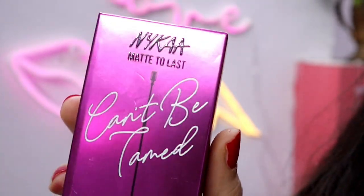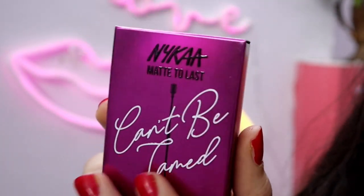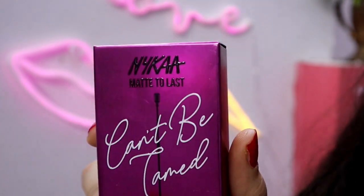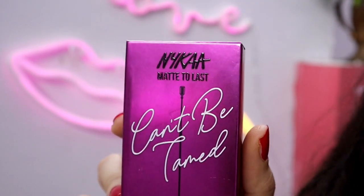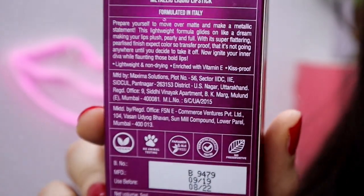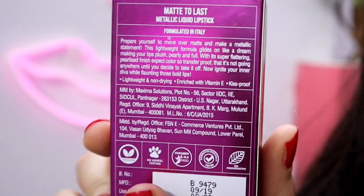Okay guys, first of all, let's see their packaging. You can see their front side - you can see this kind of metallic finish in this kind of packaging. It is very beautiful. Its name is written on this kind of mic shape, because it has a theme based on many singers. And on the back side, it is written on this kind of vitamin E.